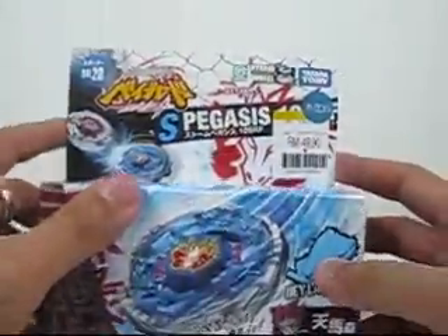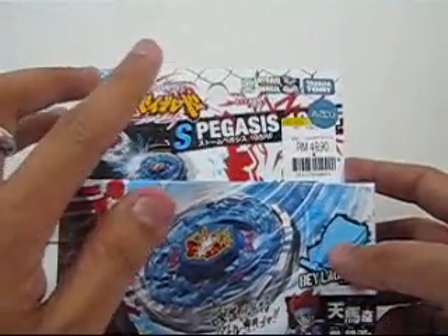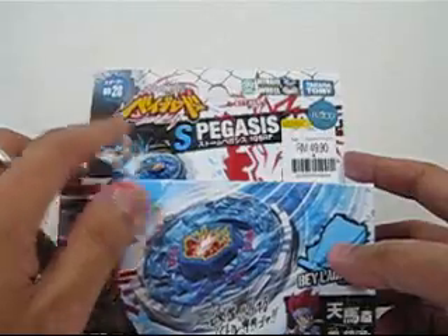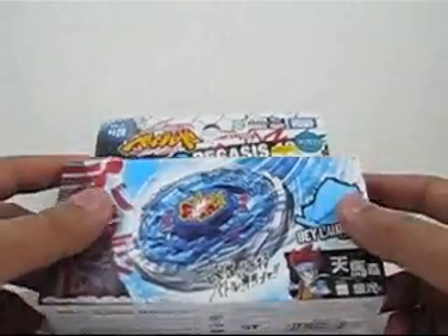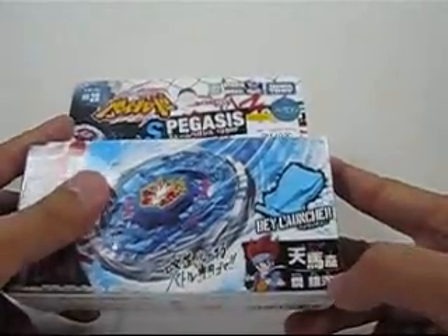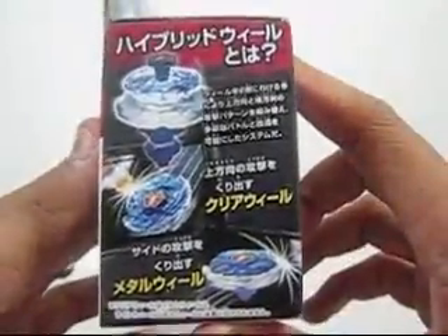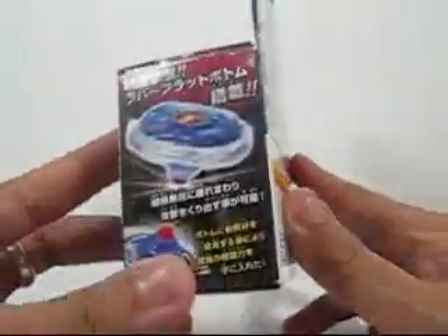This is the box and it's 49 ringgit 90 cents — pretty expensive — but I got a 20% discount, so I think it's okay. I think this one is the blade used by the main protagonist. On the side it's written in Japanese, so I can't read it.